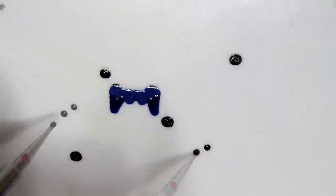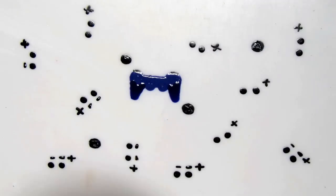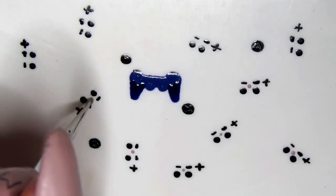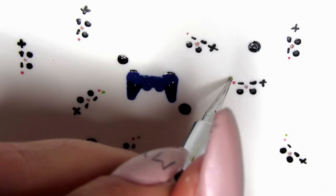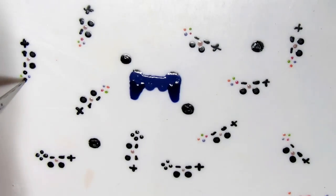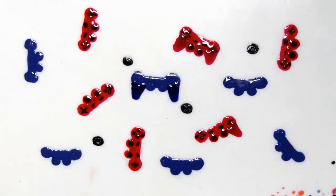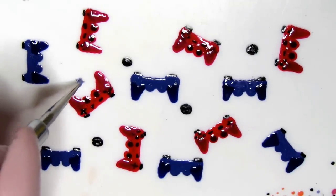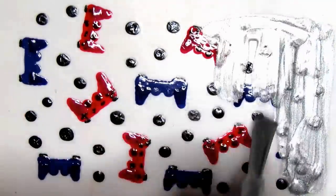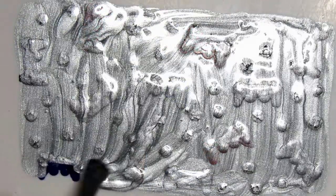Repeat the whole process making a whole bunch of controllers and a whole bunch of buttons to take up any excess space. Before covering the controller with the face color, also add a small dot of gray to act as the PlayStation button.